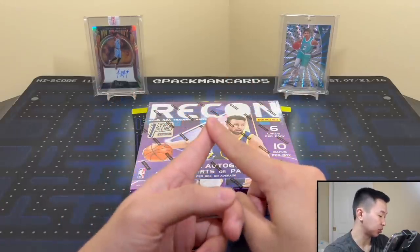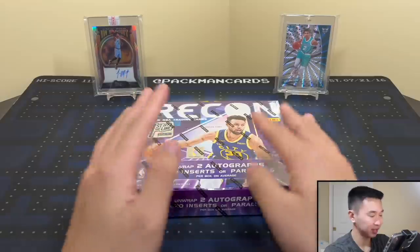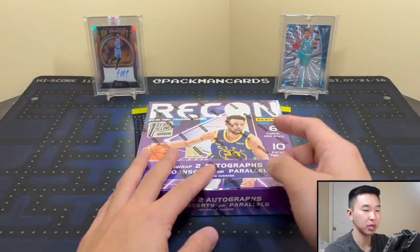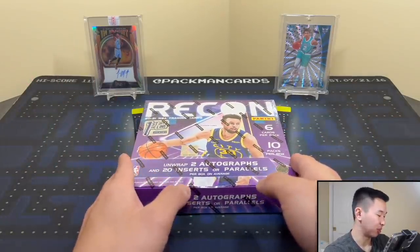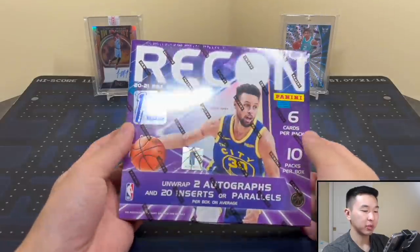For autographs, there are Recon Signatures, True Potential Signatures, and Veteran Signatures — they're all sticker autographs, which is unfortunate. The only non-sticker autographs would be the private signing cards, usually a rookie or two. Every product gets a private signing card but they're not anything too special. That's pretty much all the information.